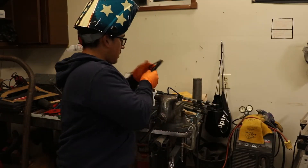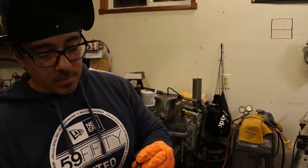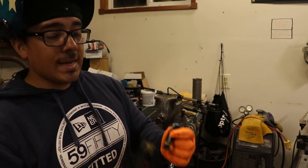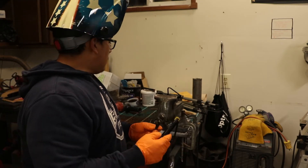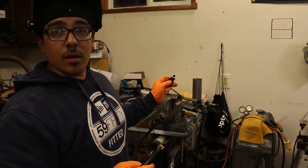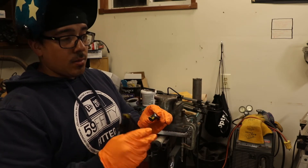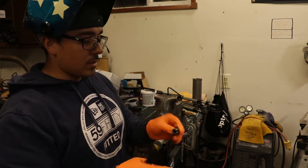Alright guys, so as you saw, we got both of them cut. I just drew lines on there so that way I knew kind of where they were going to be left off. One thing I did not do, which I probably should have done before this, was to take a wire brush or a flap disc and take away that paint so that there's clean metal. When I tack them, it'll be a clean weld and tack. So I just switched the grinder to a wire wheel and I'm going to clean up some of the spots in between the lines so I can do a quick tack on those three or four different areas.